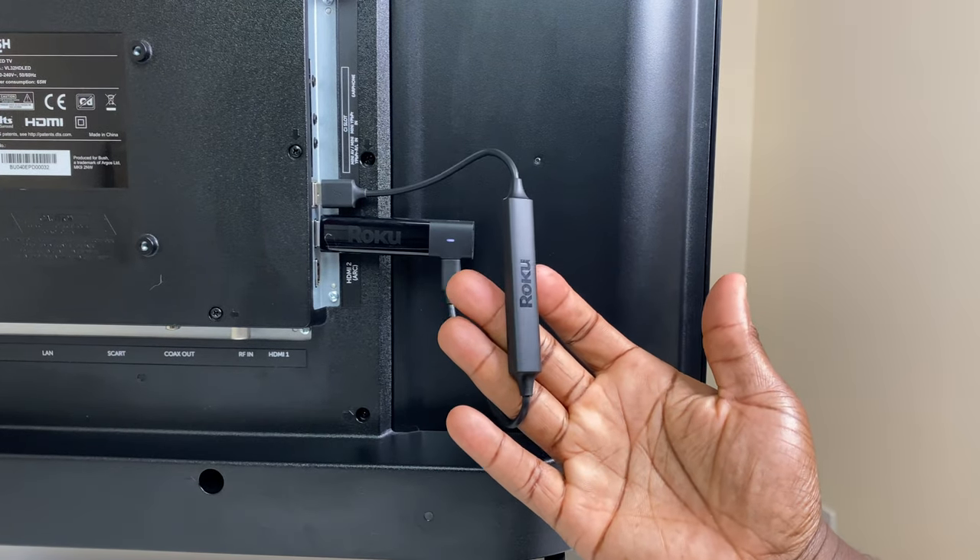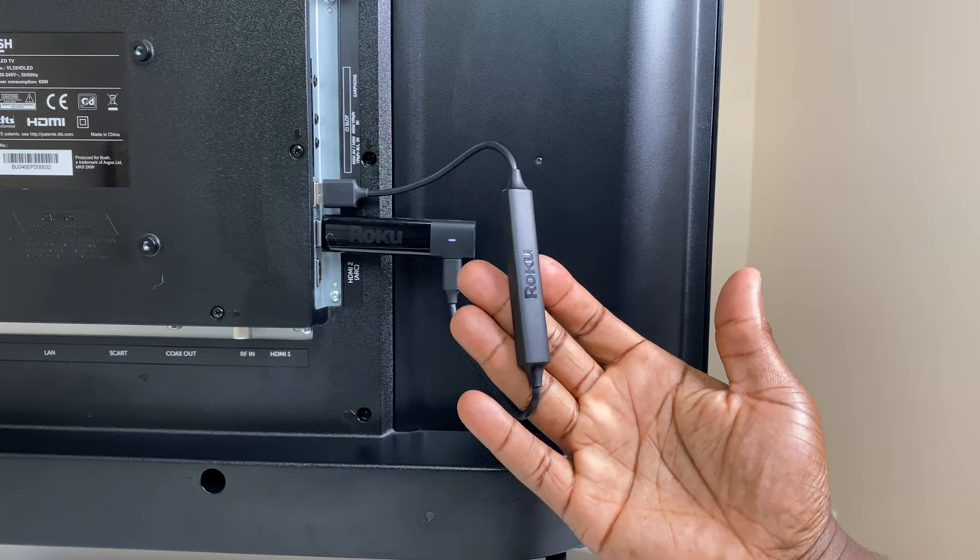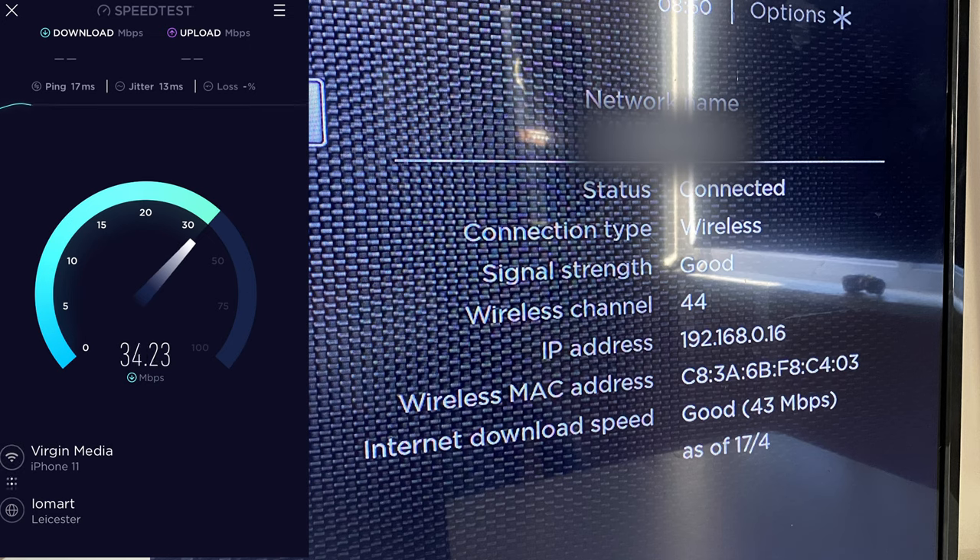The main draw for this streaming stick is its long-range wireless capabilities — up to four times increased range and a stronger signal compared to other Roku streaming devices. Although I'm limited to testing those claims due to the size of my house, I put the streaming stick in the room with the poorest internet signal. I did get non-stop uninterrupted streaming when watching 4K content — certainly quicker than my iPhone on the same Wi-Fi network, inches away from the streaming stick.